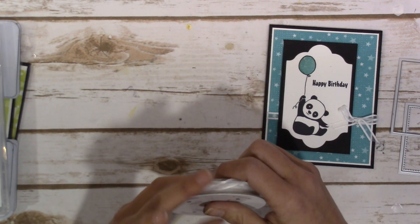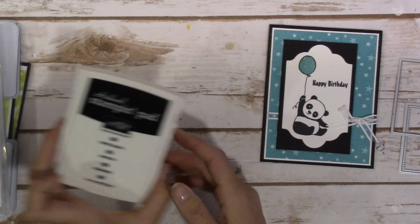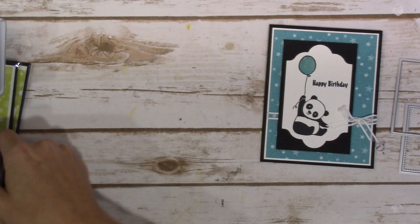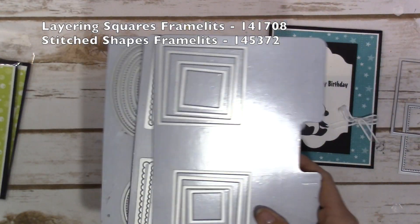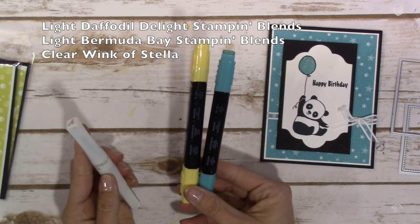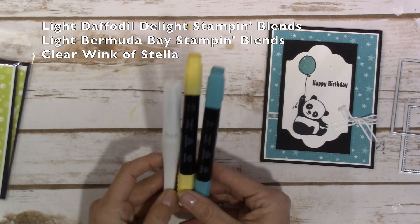The Whisper White Organza ribbon from the Occasions catalog, basic black archival ink, the Party Pandas stamp set — so cute — the layering squares framelits and the stitch shaped framelits. I used the Light Bermuda Bay and Light Daffodil Delight for my Stampin' Blend markers and a touch of Wink of Stella.